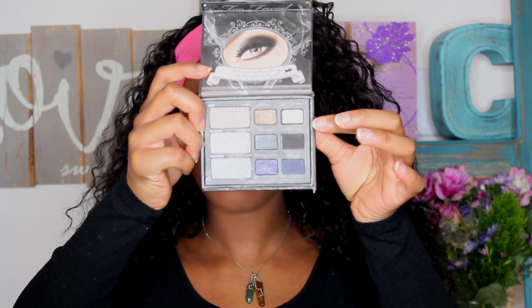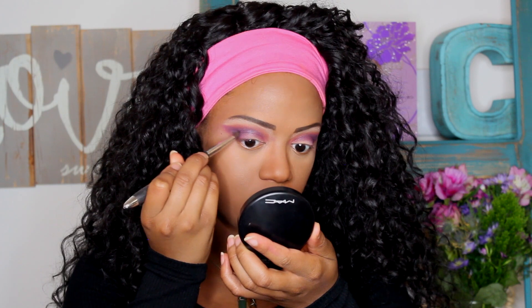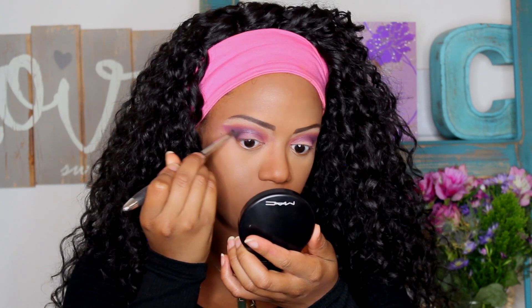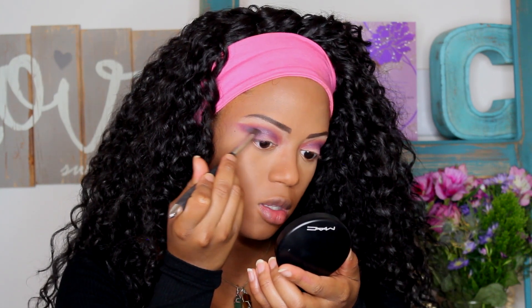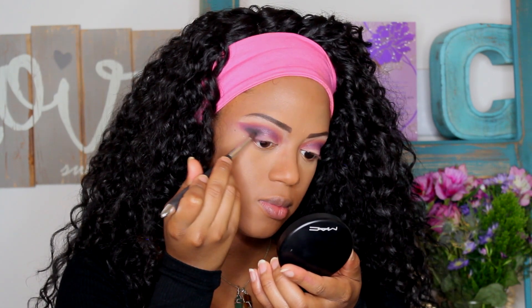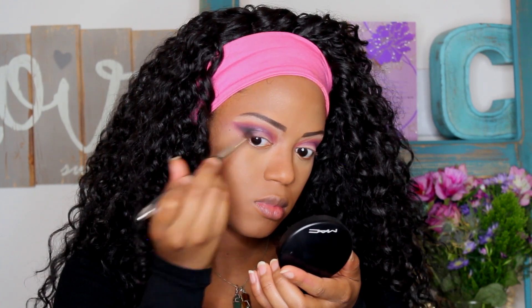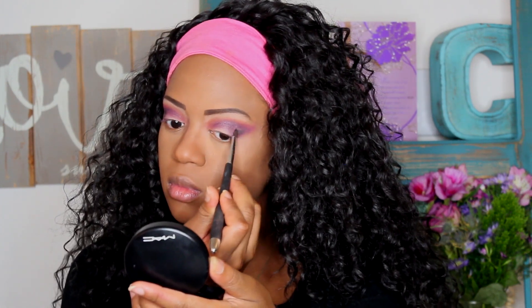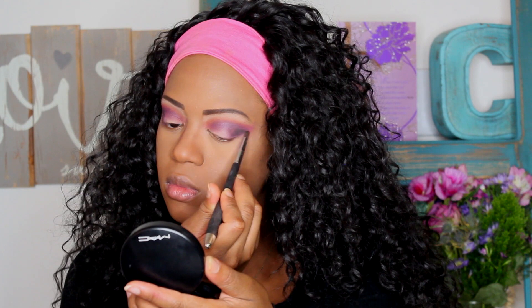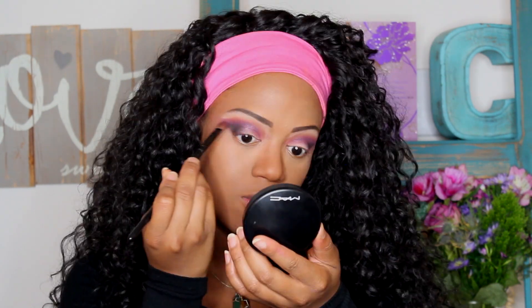Next, we're going in with Too Faced Smoky Eye palette in the color Smokin' Hot — it's basically just a smoky black. I'm creating a wing with this as well, putting it on the outside. Don't bring it all the way into the lid, just keep it on the outside wing, and then we'll bring it into the crease a little later. It's almost going to look like a dark purple because I'm not going heavy with it — don't go too heavy since we don't want it to look too black yet.